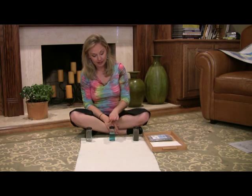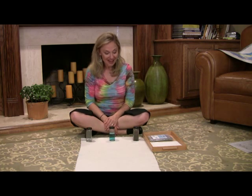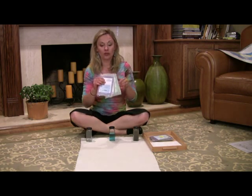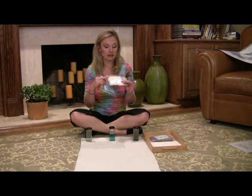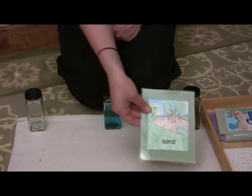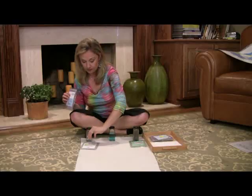The earth is made up of land, water, and air. Next we have the cards, and this is just reinforcing that they understand the difference between land, air, and water. These cards say land, air, and water.